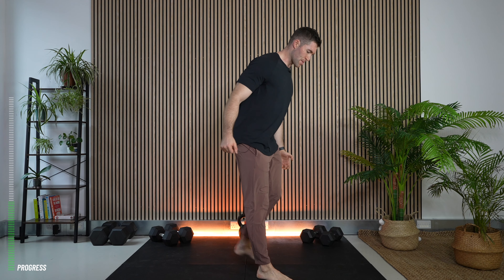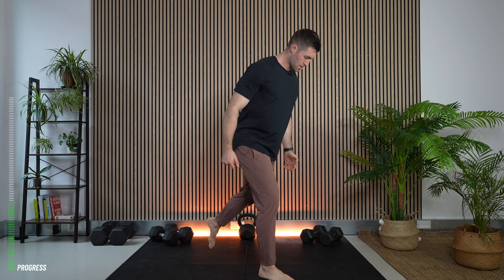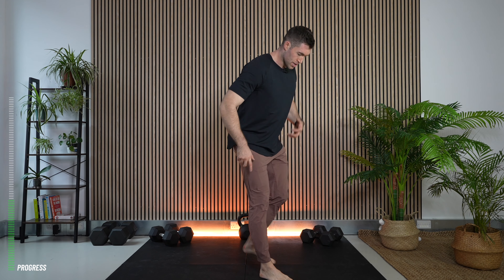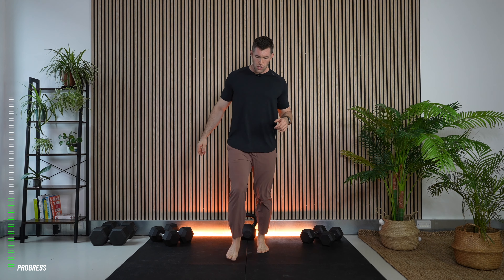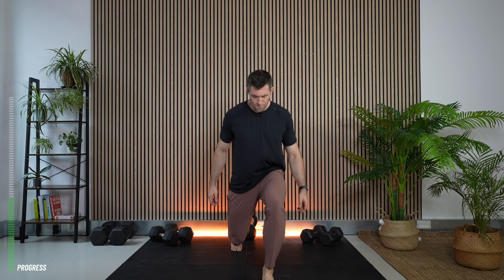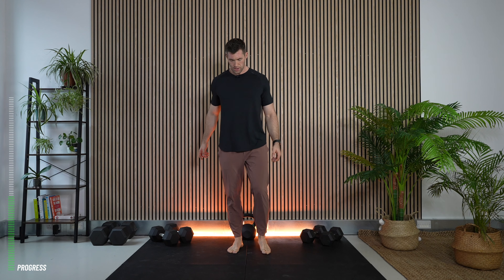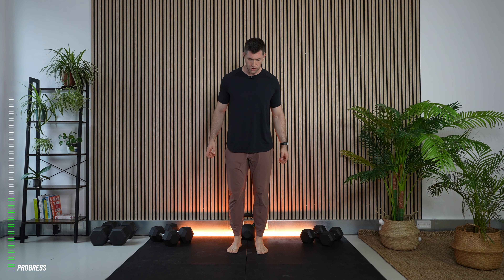Alternating lunges take a bit more balance at first — slowing the repetition down really helps build that motor control. Similarly, the forward lunge may come up: step forward, touch the knee, and drive back up. There's great carry-over between all these exercises — once you know how to balance with one you can quickly adapt to another, and you're going to encounter a lot of variety within your training.